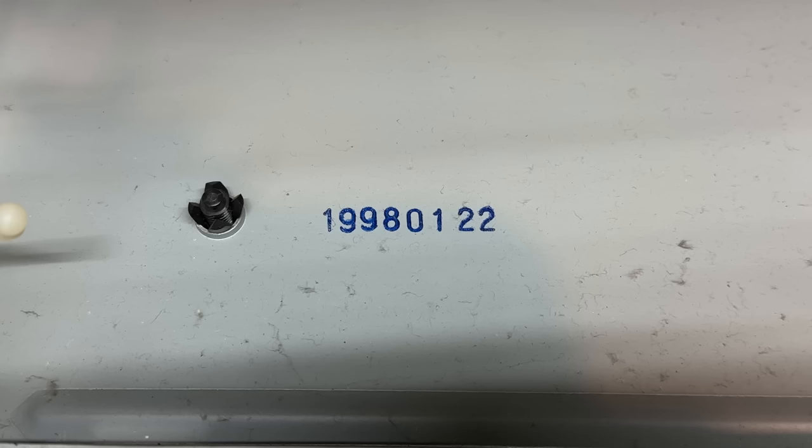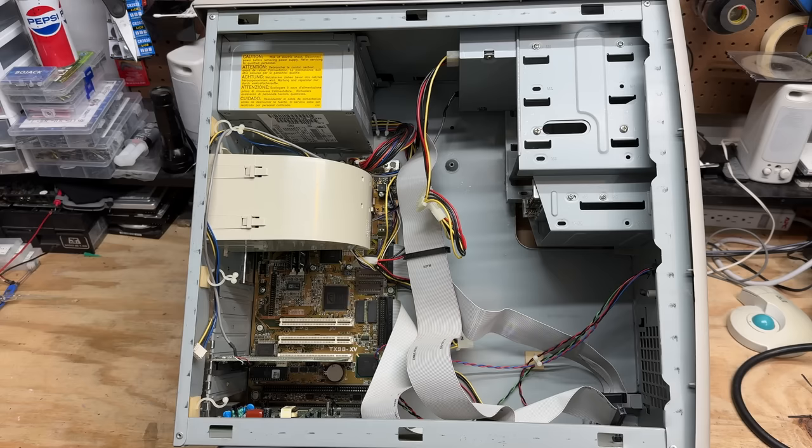We have a build date here - January 22nd, 1998. So this is a later Windows 95 machine. Unfortunately we are missing the hard drive, but everything else does seem to be there. Let's go ahead and clear these cables out.